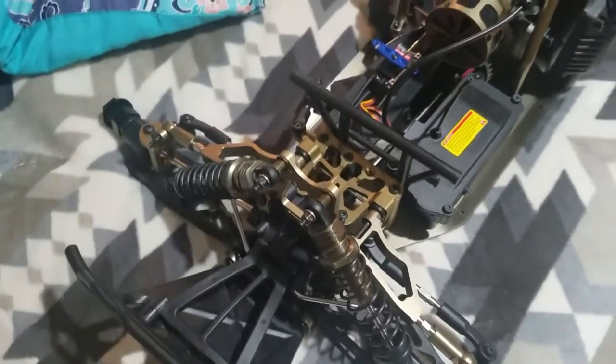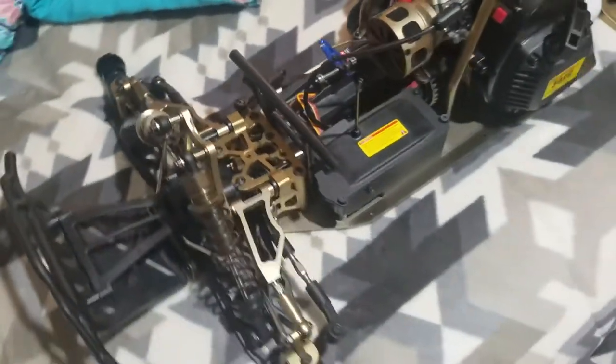This is my Red Cat Samara. I'm going over a few upgrades I've done.